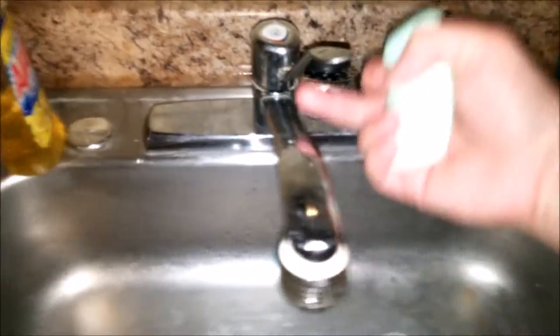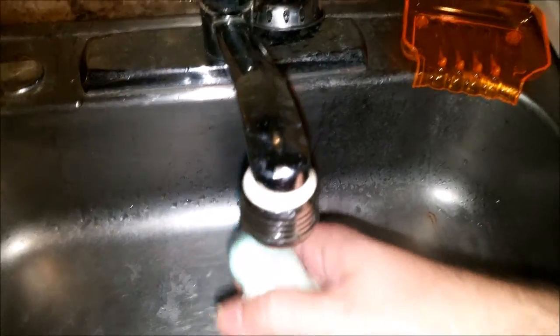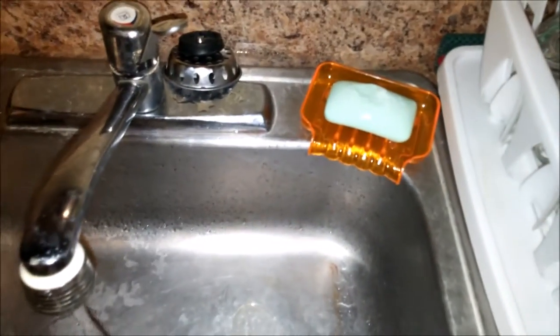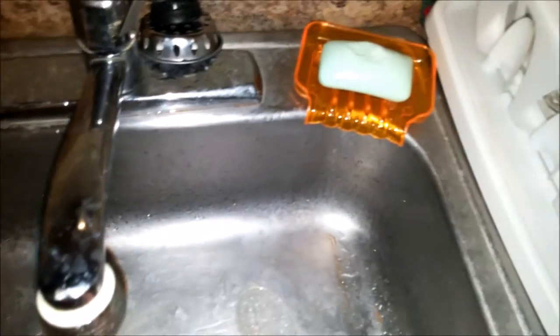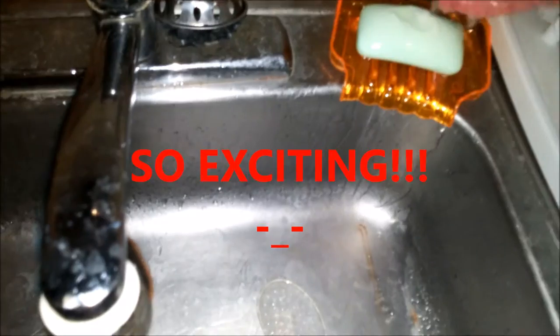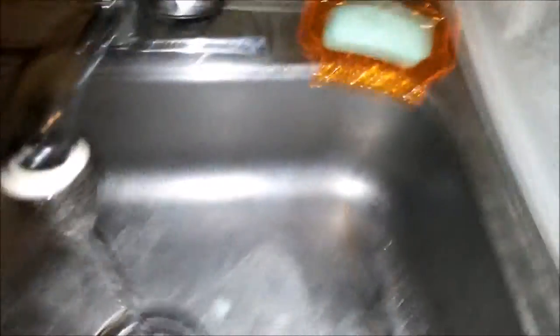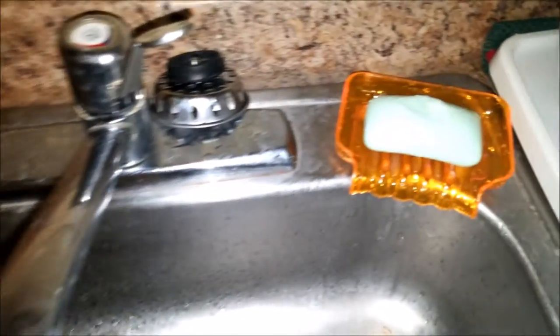Let's pop our soap in — actually, let's put some water on the soap first, get all the slime off. Put the soap into the dish. My camera shut off for a second. Put the soap back in, get it wet again — you can see the waterfall effect, the water comes right out. It drains really well. I highly recommend these things.